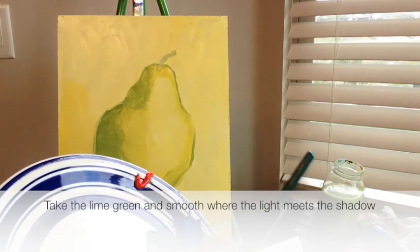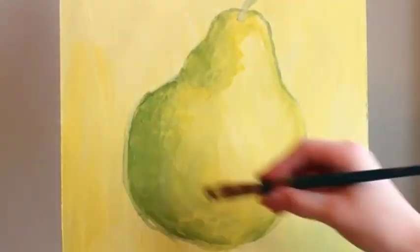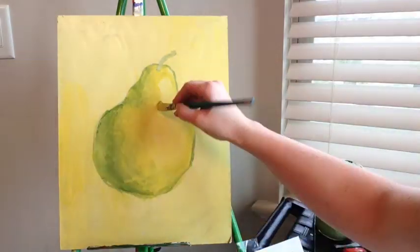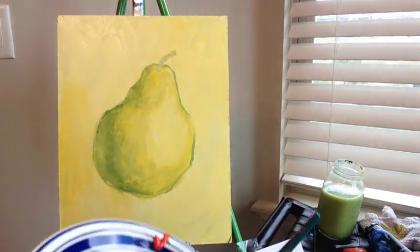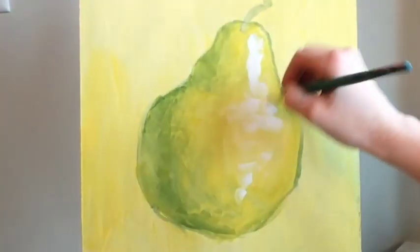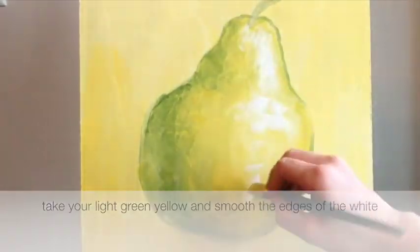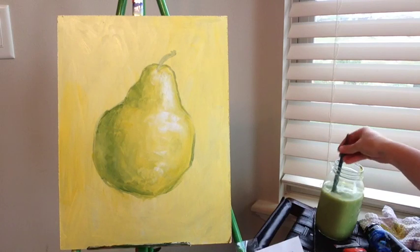I'm going to get this lime green in here again — there's usually some reflective light over on this side. I'll add some highlights; they're white. I'm just going to take my pure white and add it in. It gives it that nice juicy fruit look. But let's add some more shadow — I'm going to dip into my darkest green.